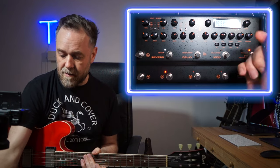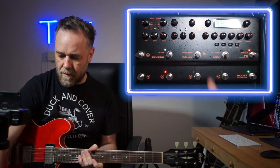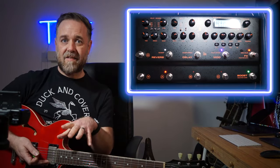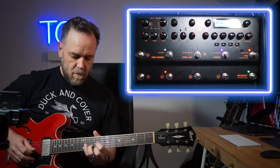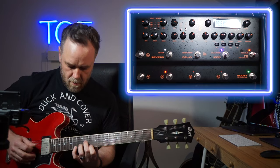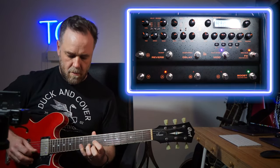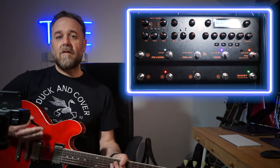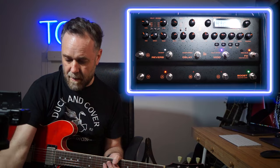I can put the delay on for the little lead part, then when I go to the heavy part I switch to his Soldano SLO preset and it does the job perfectly. On the last preset in that bank I have another sound. I also use the clean sound for Sing by Travis - I play the guitar part in the chorus with a phaser on. It's the only part I play in that whole song.